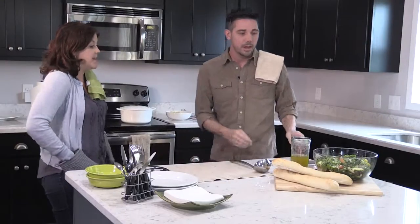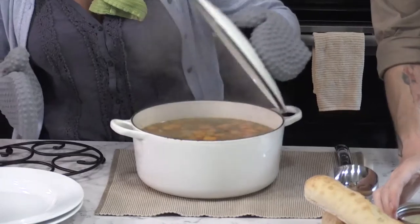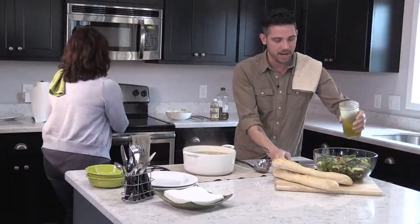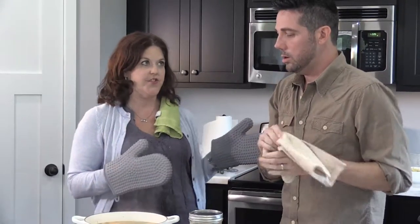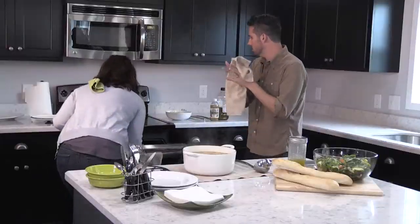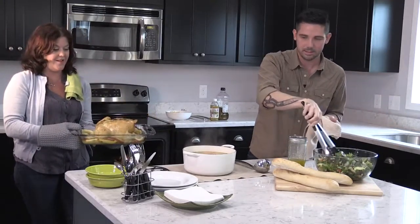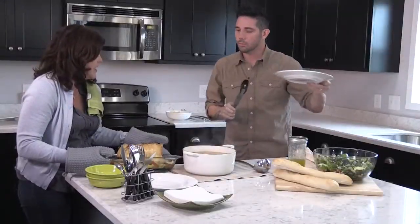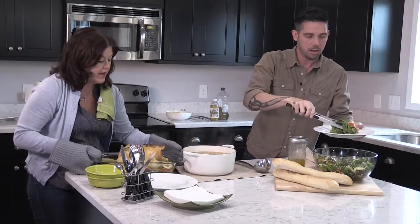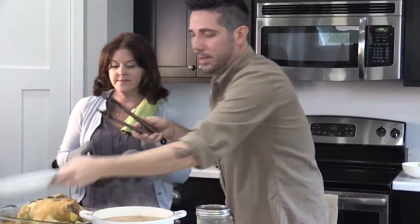I'm going to pull our soup off — I think it's done. Do you want to serve us some of that salad? Shake, shake, shake our dressing. I am so excited — I've learned so much today. Are you gonna remember all these recipes? There's no way I'm gonna remember all of these steps. This soup looks delicious. Let's see how your chicken looks — this is your first chicken! Oh, it looks beautiful — wow!